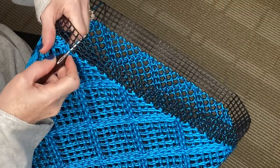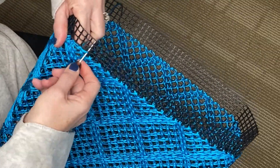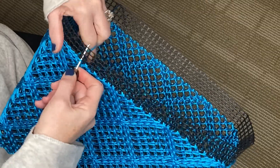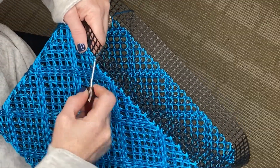So we're going to continue: put the hook into the next hole, pull up a loop, next hole, pull up a loop. We're going to continue doing this all the way around the bag until we meet up at the starting point.